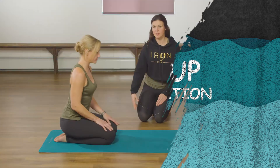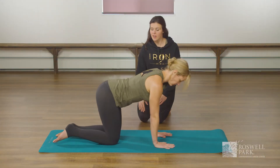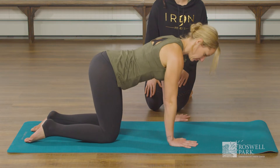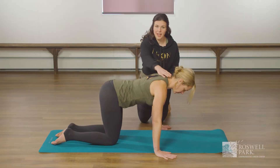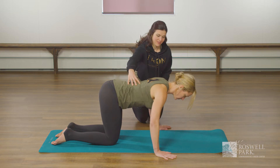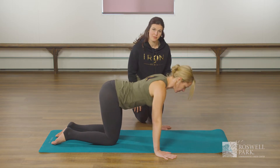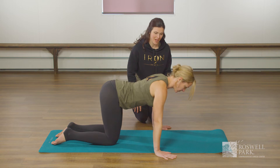For the first variation Amanda is going to be on her hands and knees. Her knees are going to be underneath her hips and her hands are going to be wider than her shoulders. She's going to keep the back of her neck long as she bends at her elbows. Inhale down and then exhale as she pushes the floor away from her to come back up again.